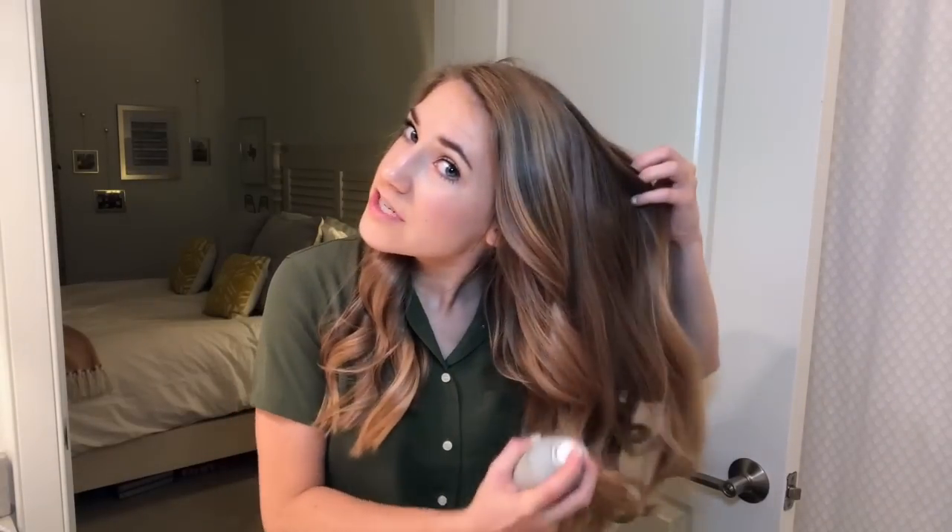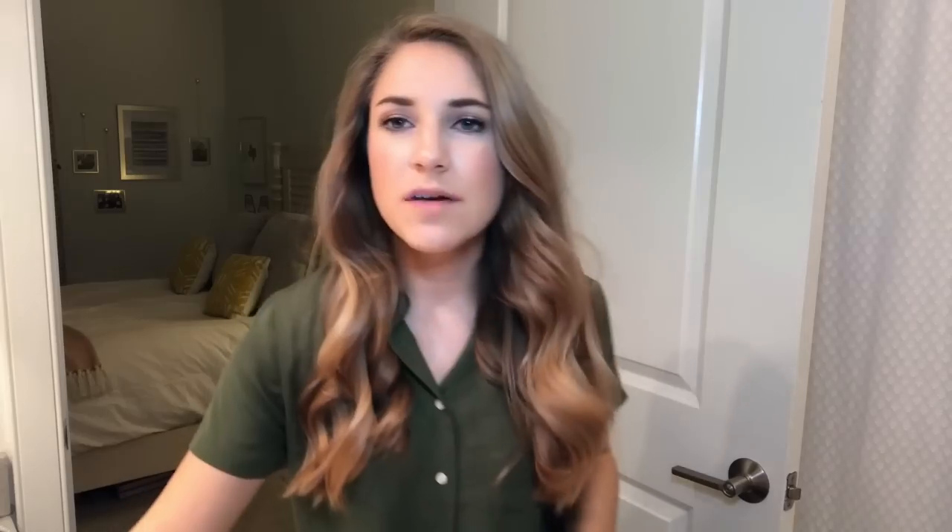Let me grab the two products that I typically like to use. This first one is the Living Proof Full Dry Volume Blast — this is one I mentioned in a FabFitFun video recently that I got as an add-on and I really like it. I hold my hair up and put the big volume spray into different sections. You can see what volume that actually brought to the hair. Some people like to flip upside down and do it at the back of their hair but I find that it makes the hair sit funny in the back and it's hard to brush out, so I avoid doing that.